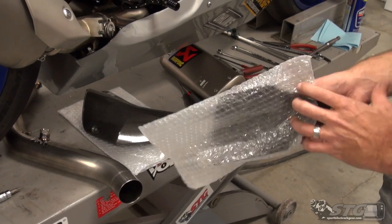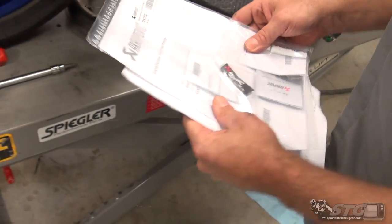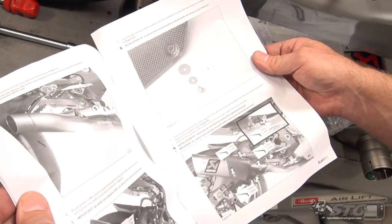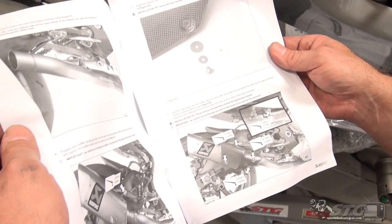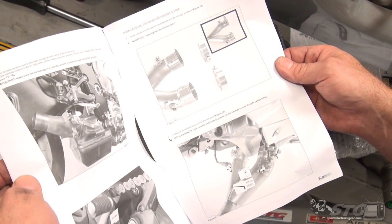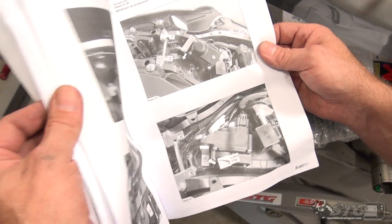Let's talk instructions real quick. The instructions it comes with are next level, just like the actual components themselves. They go into fine detail — torque specs, where to lube, what to lube with. They take you through the entire process in the most complete fashion you'll ever find from any manufacturer.